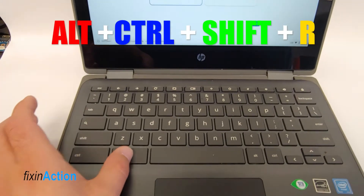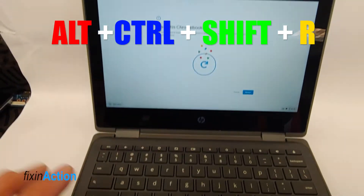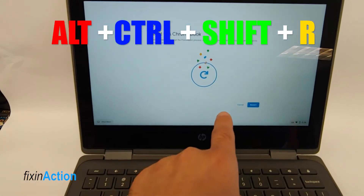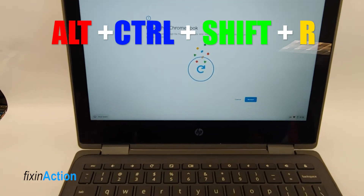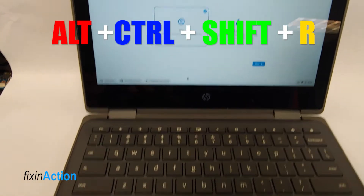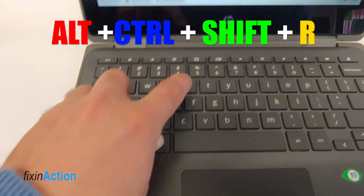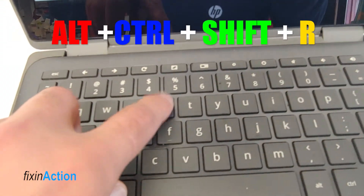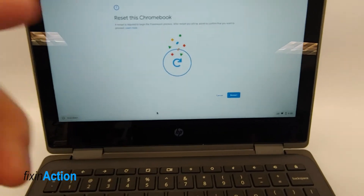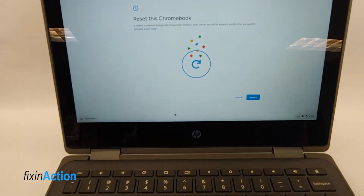All you have to do is press and hold Alt, Ctrl, Shift, and R. Once you press that, you will see 'Reset this Chromebook'. After that you will press the restart button. As soon as you press that key combination, you will see this screen.